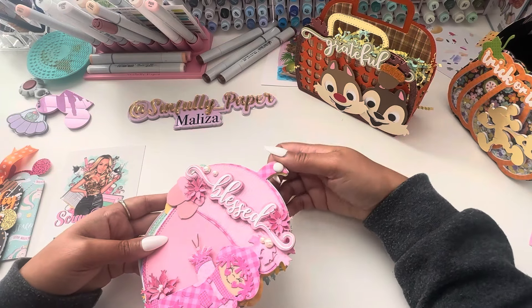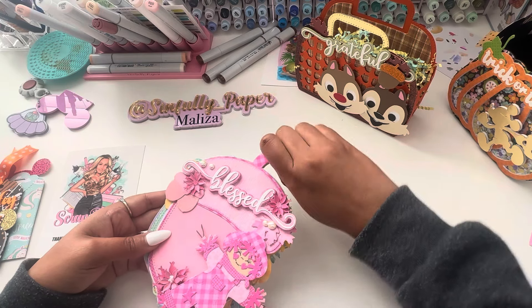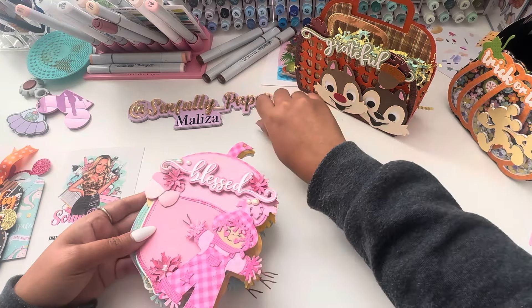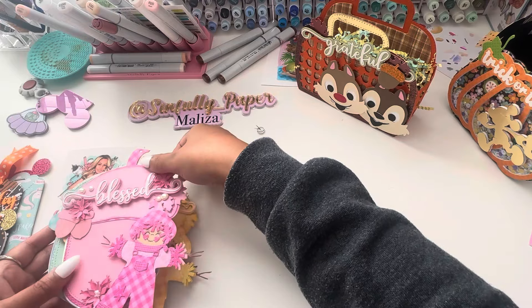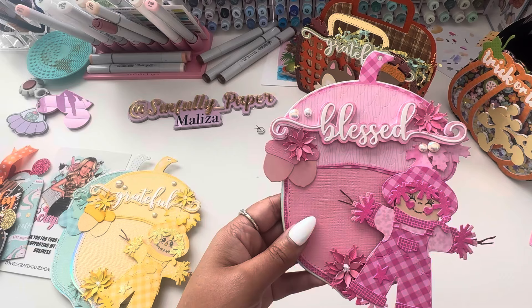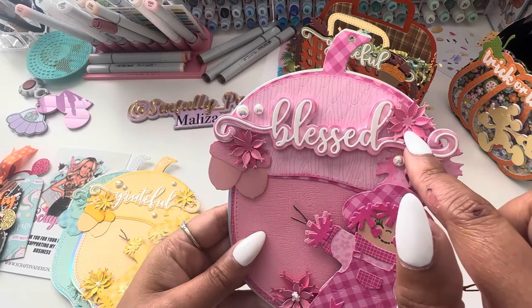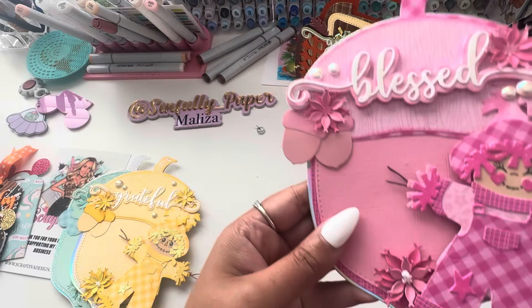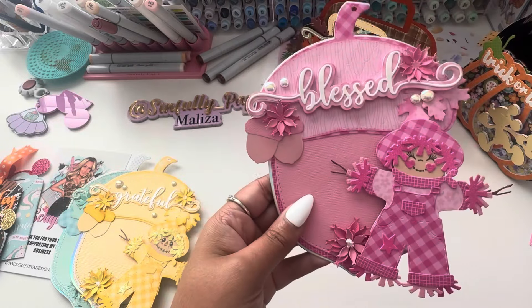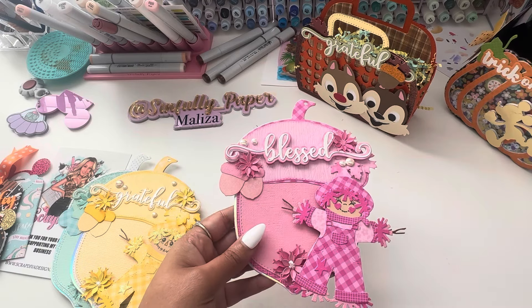I just went with the whole monochromatic scheme of things. I punched a hole and added a brad up here. Let's open it up — here's my pink one, using the new sentiments. I just love the font of this and the script. These are the newer fantasy flowers. So cute, and nothing screams fall like a scarecrow, so that kind of tied everything together.